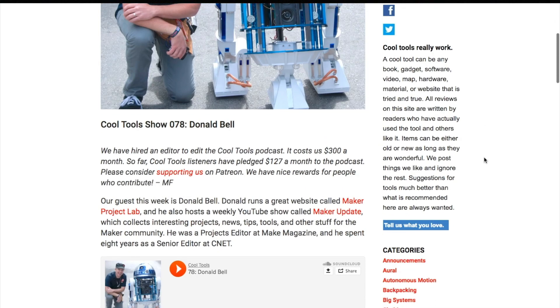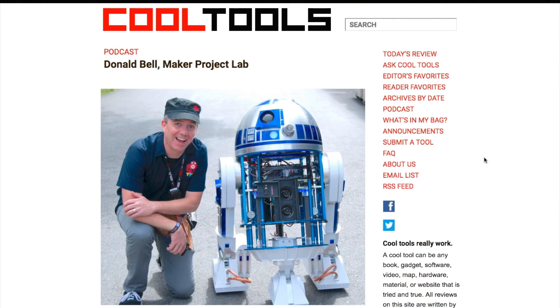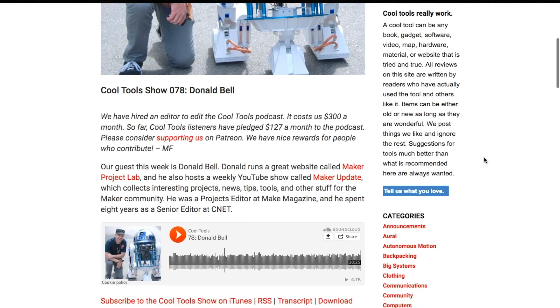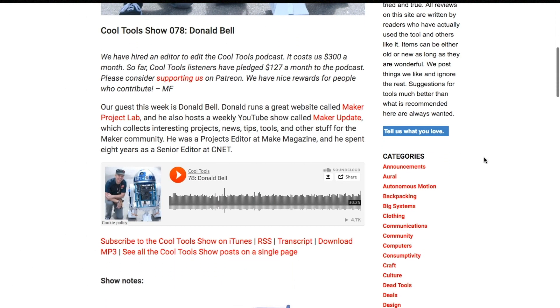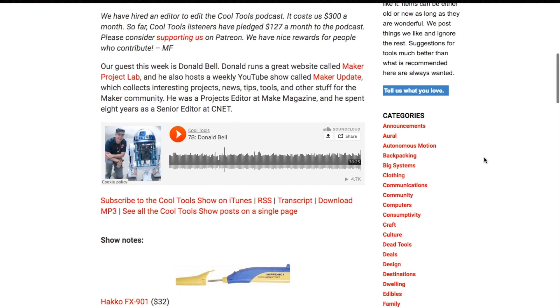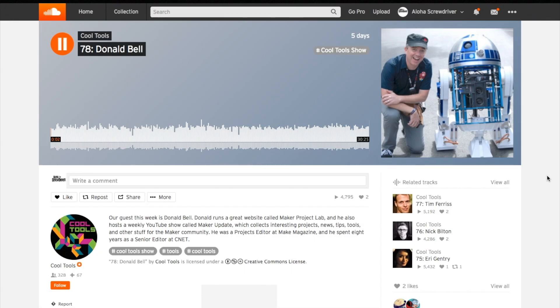Speaking of cool tools, this week I'm on the Cool Tools podcast sharing some of my favorite tools, including the Magic Arm, which is what made me think to include it this week. The interview is from back in March, before I started working for Cool Tools and before I completed my car for Maker Faire, so I'm talking about it in the future tense back then. But it's still a fun listen, and it's an honor to be on the podcast — one I've enjoyed for such a long time — so check it out.